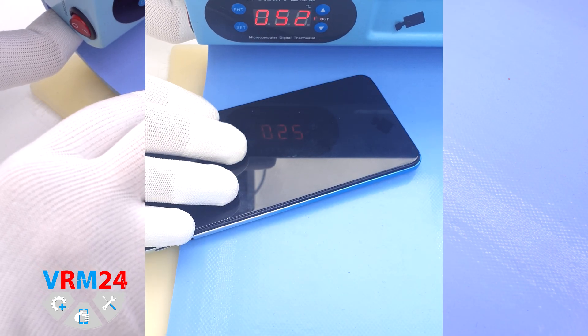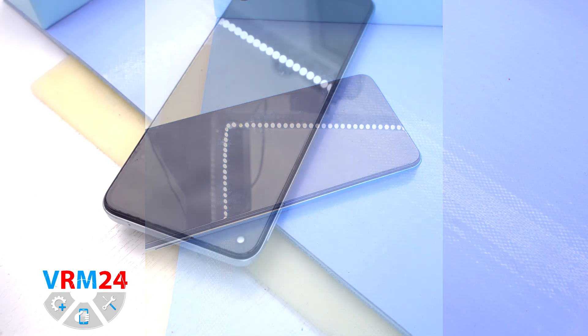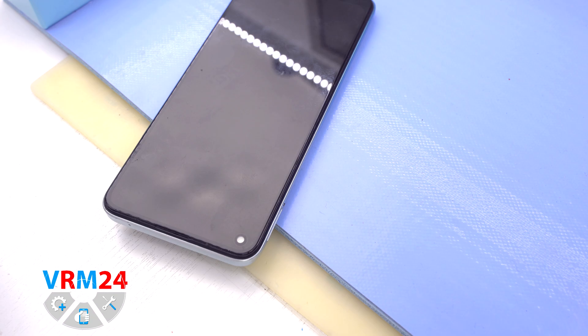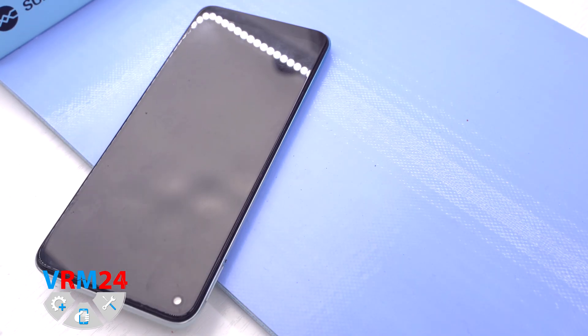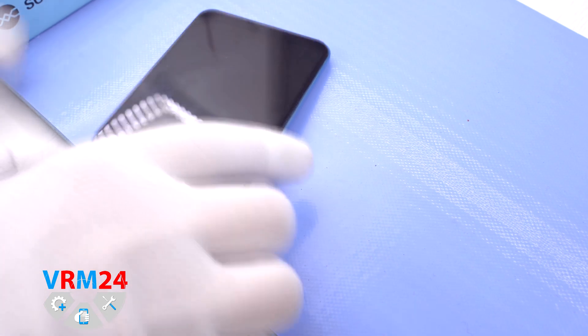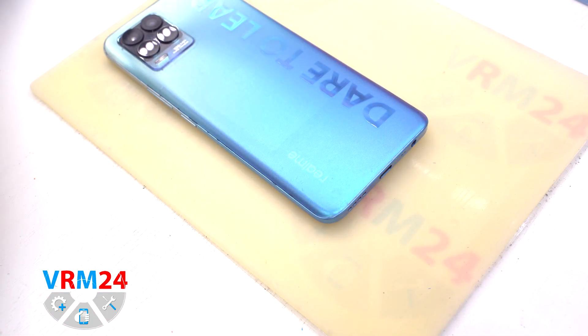After that we need to heat the surface of the back cover to a temperature of about 70 degrees Celsius or 160 degrees Fahrenheit. For this we use a heating mat, but you can also use a hairdryer. After 5 to 7 minutes we can proceed to removing the back cover.